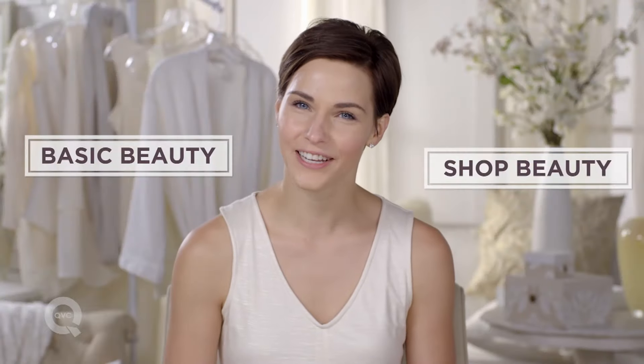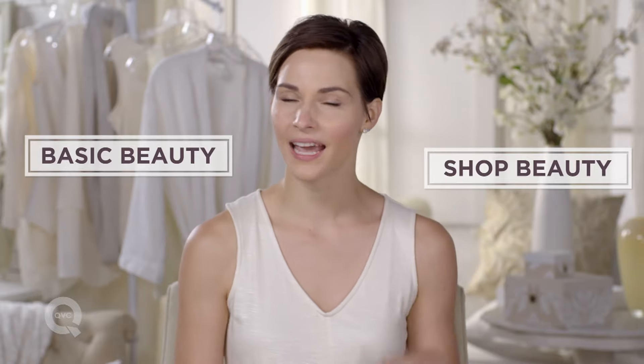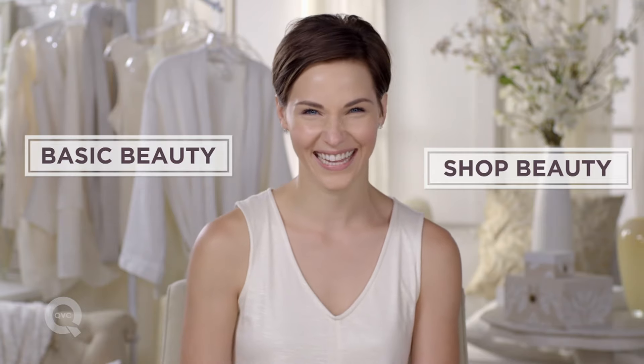Hey, thanks for watching. To see more basic beauty, click here. To get a closer look at the products I was using, click here. And any comments or even suggestions for future episodes, comment down below. Thanks.